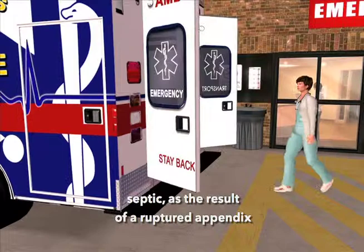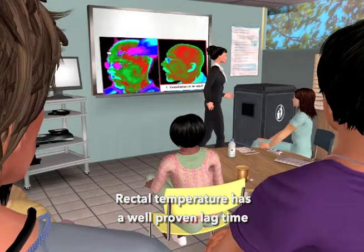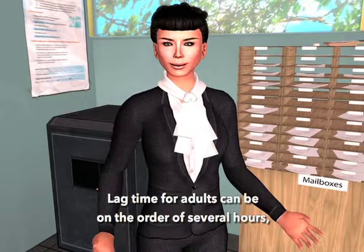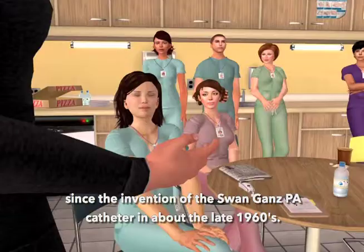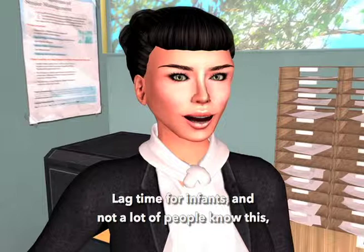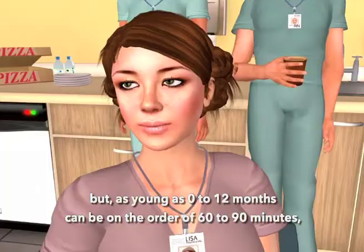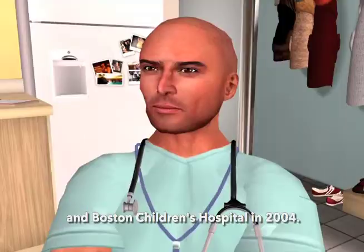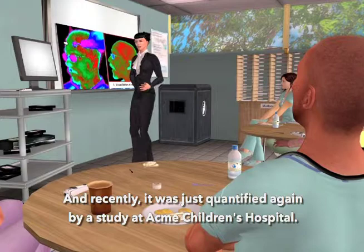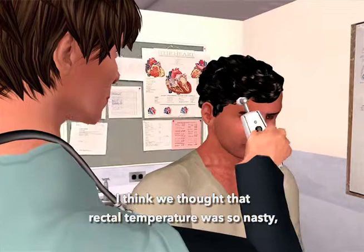Rectal temperature has a well-proven lag time in responding to a rapidly changing temperature. Lag time for adults can be on the order of several hours, and this is well documented since the invention of the Swan-Ganz PA catheter in the late 1960s. Lag time for infants as young as zero to 12 months can be on the order of 60 to 90 minutes, first quantified by Harvard Medical School and Boston Children's Hospital in 2004, and recently confirmed again by a study at Akron Children's Hospital. It's important not to believe the rectal temperature over temporal artery temperature if they differ.